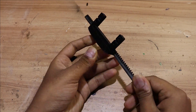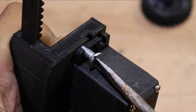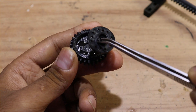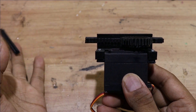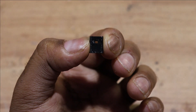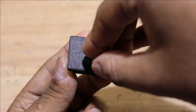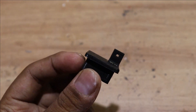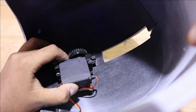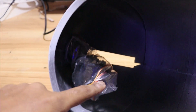To motorize the helmet we are going to use some 3D printed parts and a servo — just follow my steps. I have attached two EVA foam pieces at the bottom of the servo mount so we can stick the servo bracket to the helmet perfectly. Cover the servo with a small plastic bag, as we are going to spray paint again.